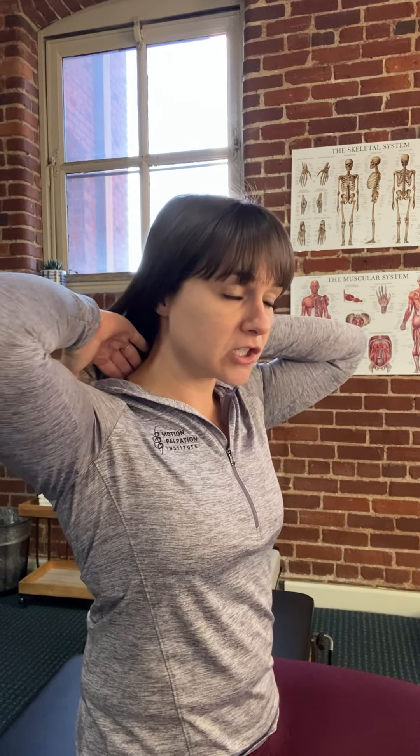The next progression is chin retraction with extension. You do your chin retraction and then extend back as far as you can. You may feel some discomfort or a stretch-type feeling down where the neck meets the shoulder area. Some patients have discomfort up in the suboccipital region, right below the skull, so just be aware of that.